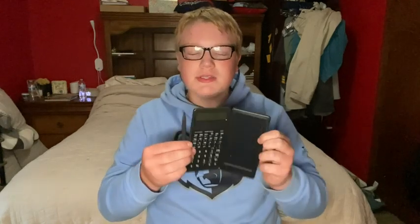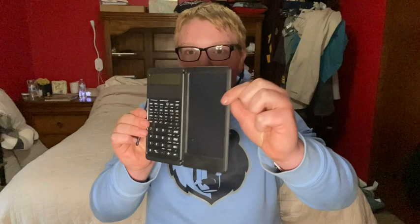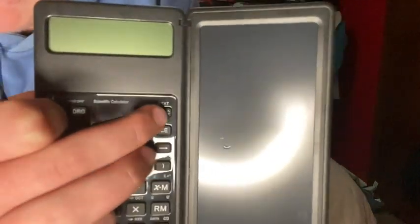It is suitable for beginner students. Check out this large display. This is your on button right here, and this is your off button right beside it.